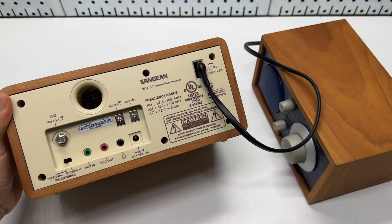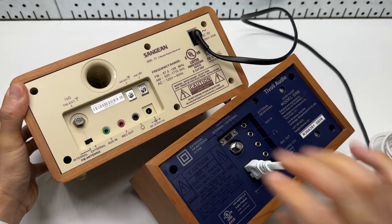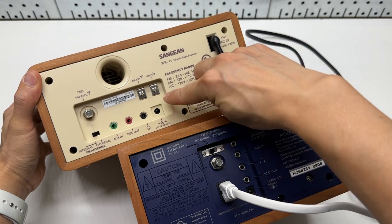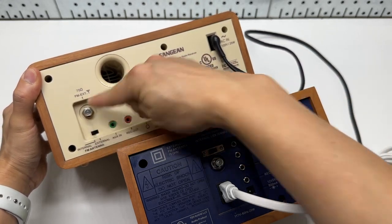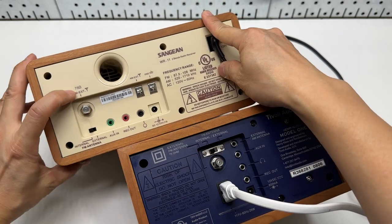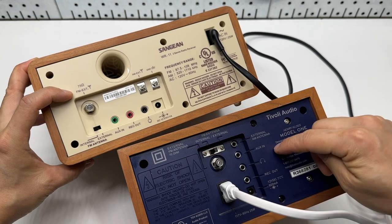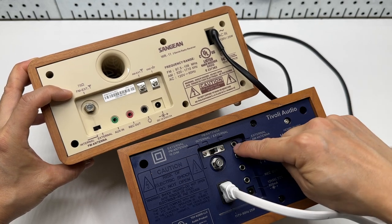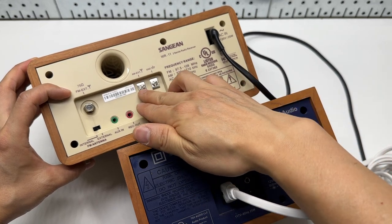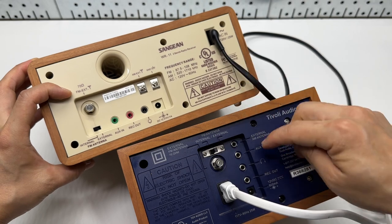Both support external antenna input, and both have internal/external antenna selection. The antenna is 75 ohms on both models. The Sanjian also has an external AM antenna input, while the Tivoli doesn't have that 3.5mm jack for the AM antenna.